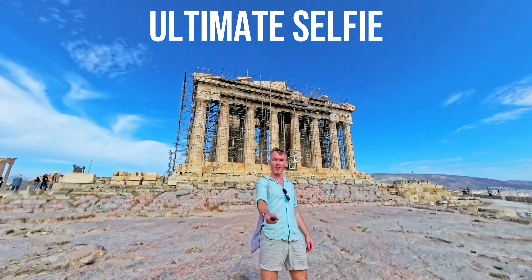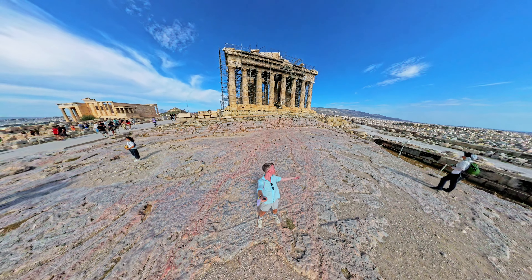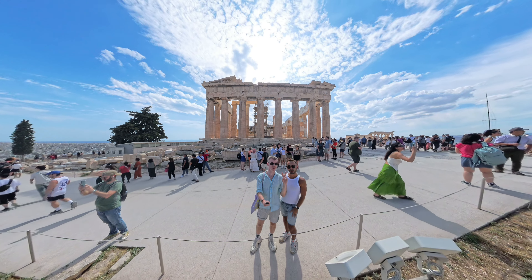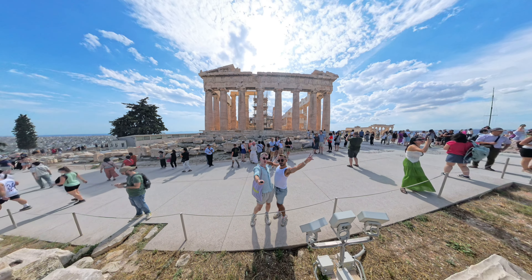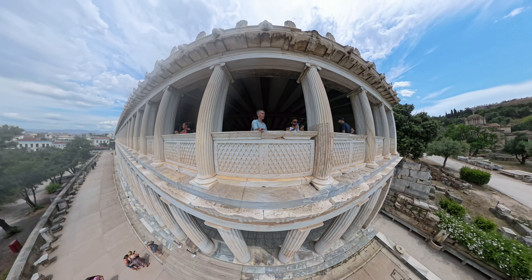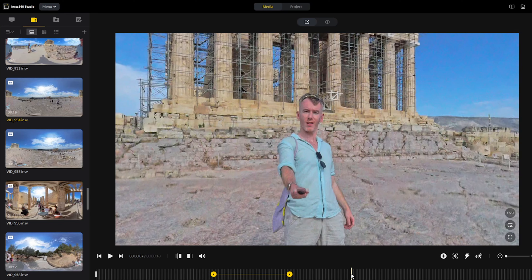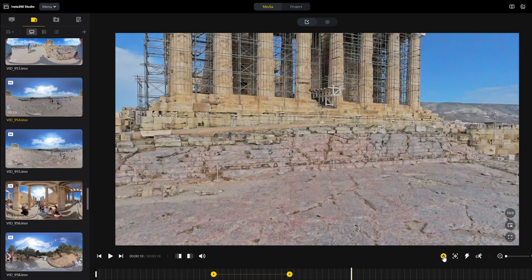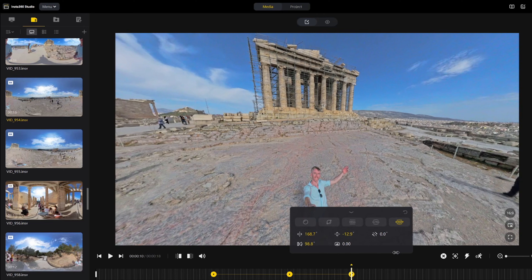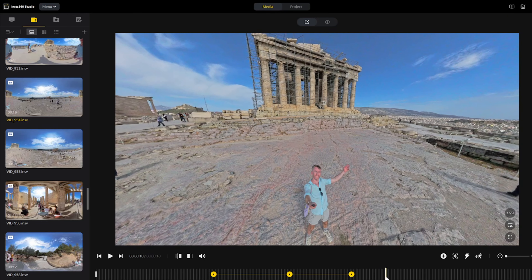Shot four is the ultimate selfie. The Insta360 X4 really lets you take your selfie game to the next level with these moving and dynamic selfie shots. Just hold your selfie stick out in front of you and record for around 20 seconds, choosing somewhere that has some interesting feature or building behind you. In the editor, you can adjust the field of view option so that you get an extremely wide angle shot which includes much of the background behind you. You can also start with the camera zoomed in and slowly pan outwards to reveal the scenery behind you.